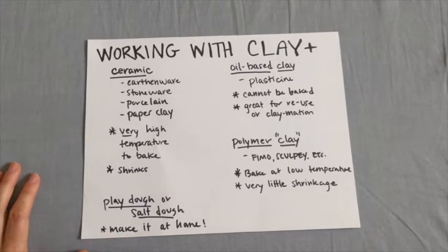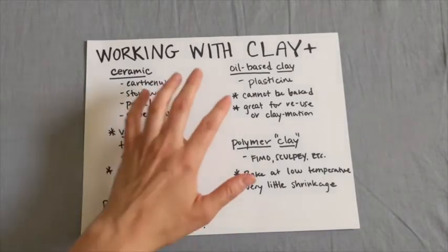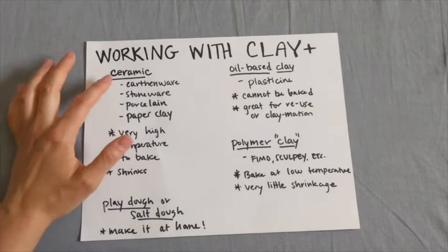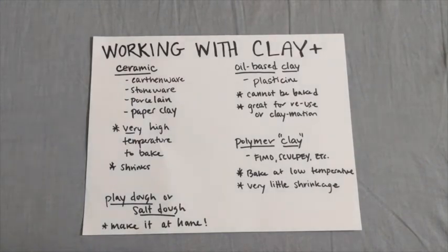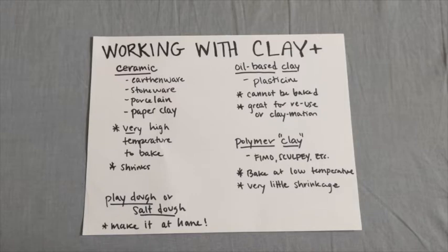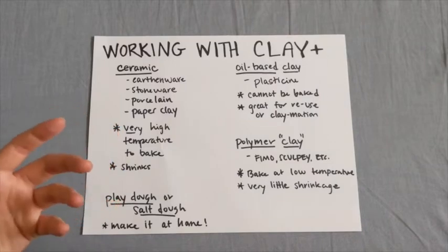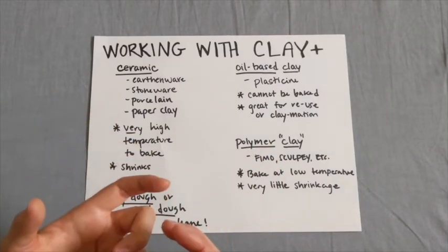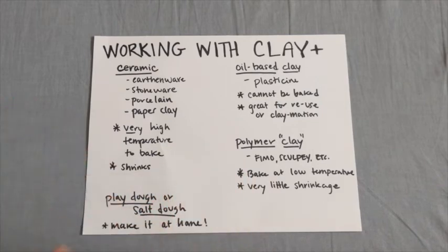The two main alternatives are oil-based clay and polymer clay. Oil-based clay is often earthenware or stoneware with oils added to it — plasticine is the primary example. The idea is that it does not need to be baked; in fact, it can't be baked, because the oil prevents it from drying out. It's really great for reuse — if your clay isn't drying at all, you can rework sculptures over and over again. If you're making claymation, that's all about reworking your same sculptures and moving them around, so oil-based clay is really great for that.